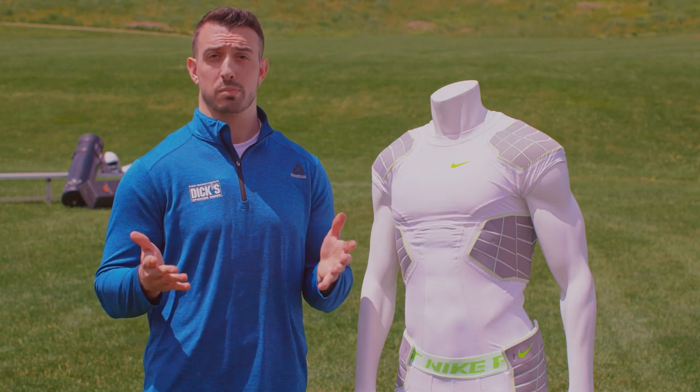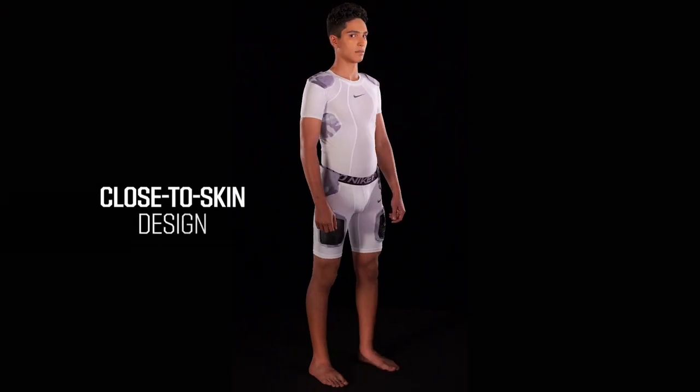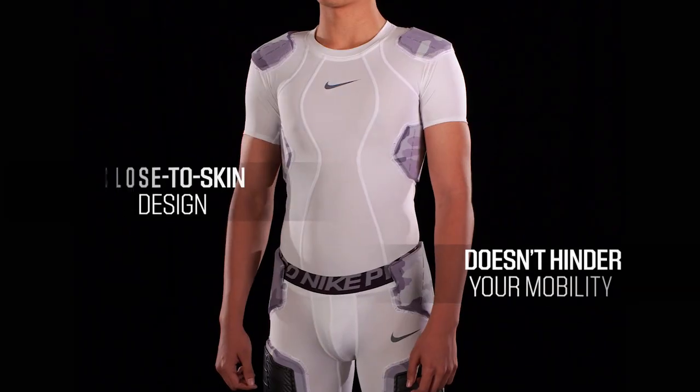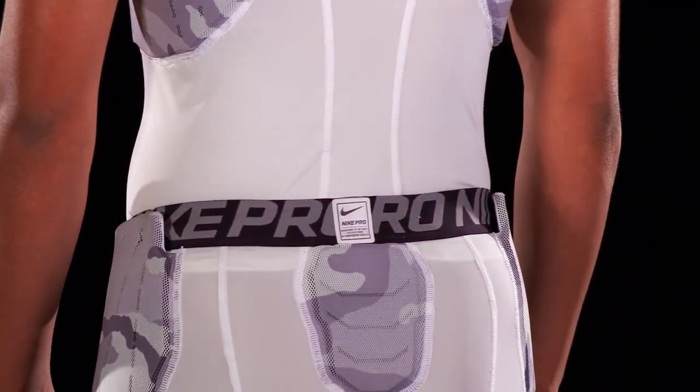Every piece of your football gear serves a purpose, so why shouldn't your under pad apparel be working on the field too? Compression apparel has a close-to-skin design which doesn't hinder your mobility and can be more comfortable than other fabrics when worn underneath pads.